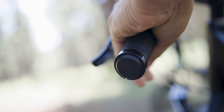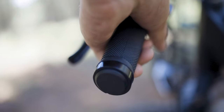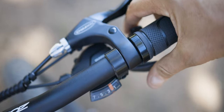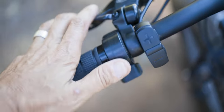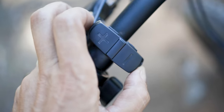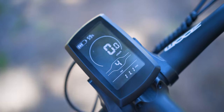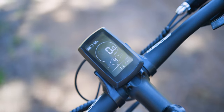The handlebar grips felt really good — just enough cushion that it wasn't rough on the palms, but not so mushy that you didn't feel full control. On the right side you have the rear brake and the shifter. On the left side you have the front brake, the bell, the throttle, and the pedal assist adjustment up and down. There's an on/off button you hold down to turn on the center display, which shows percent battery remaining, speed in miles per hour, the odometer, and the pedal assist level.